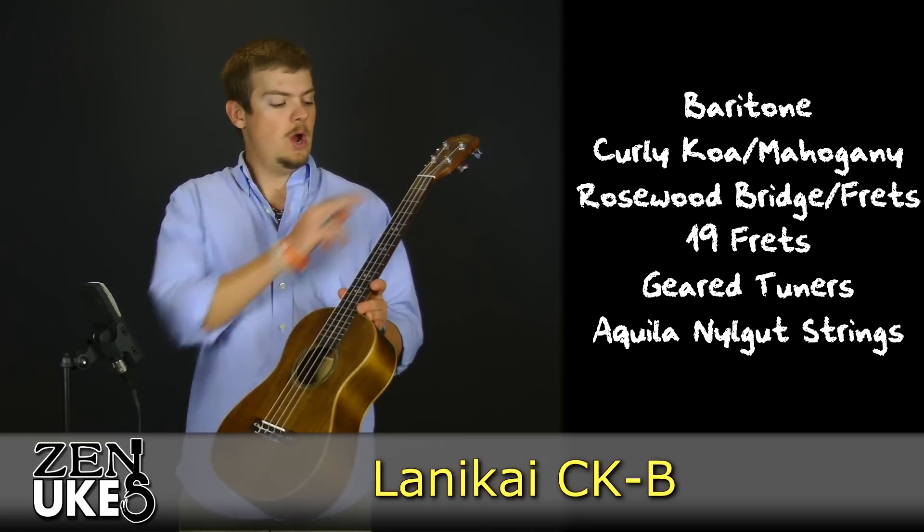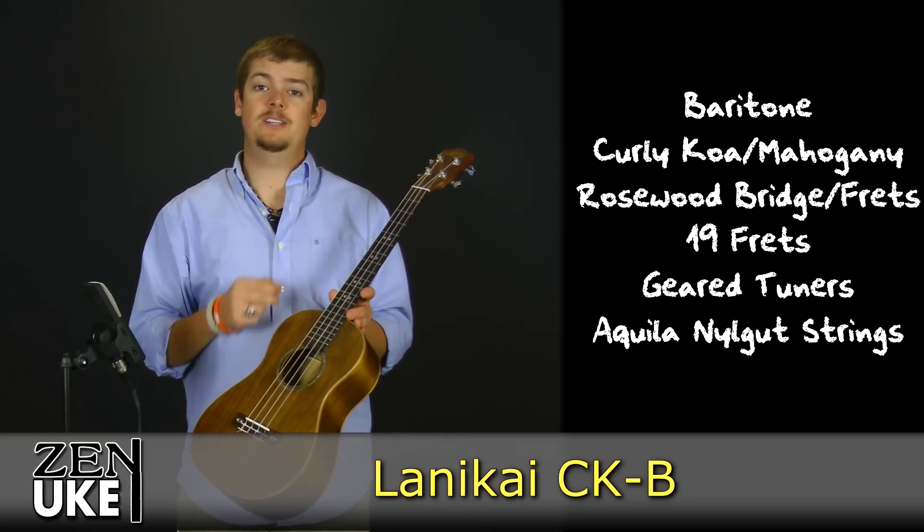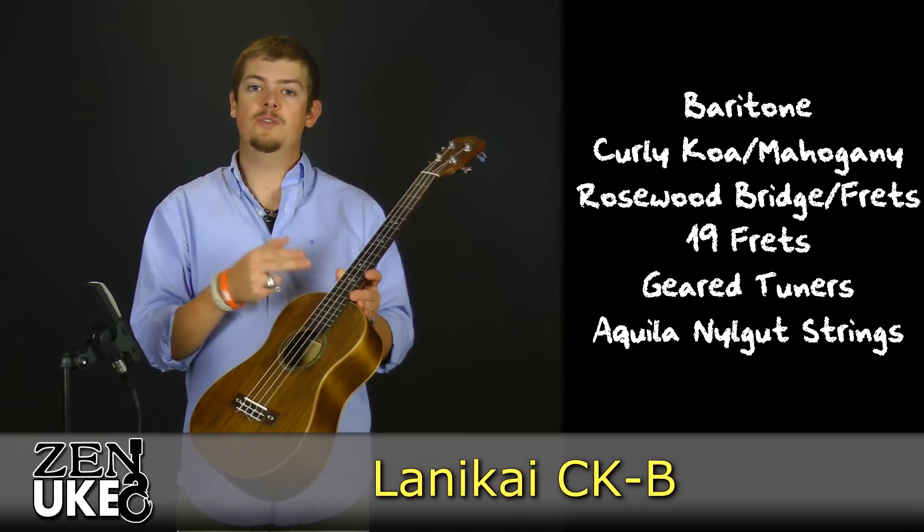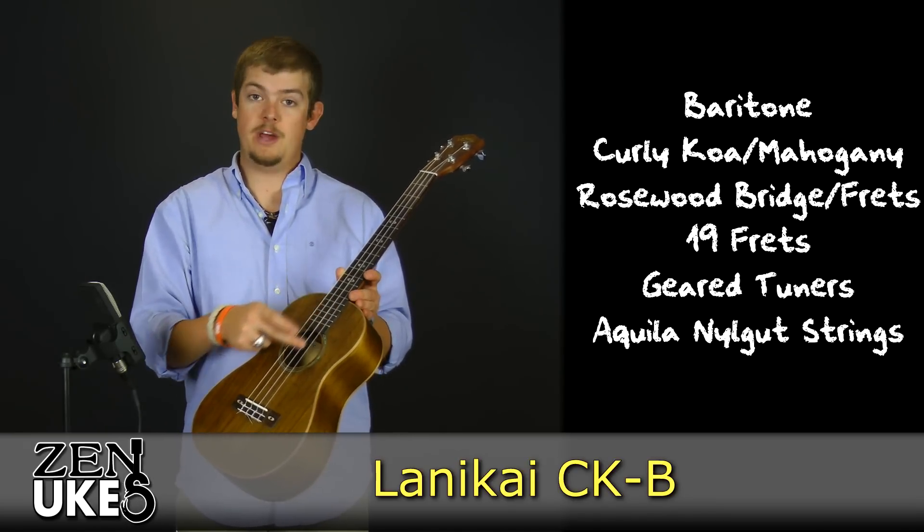It has a rosewood bridge, a rosewood fretboard with a total of 19 frets — 14 from the nut to the top of the body, along with an additional 5 frets from the top of the body to the sound hole.